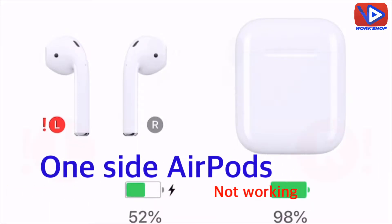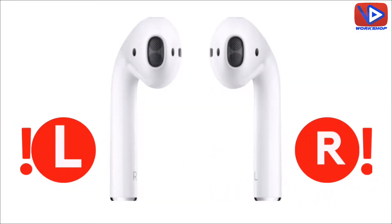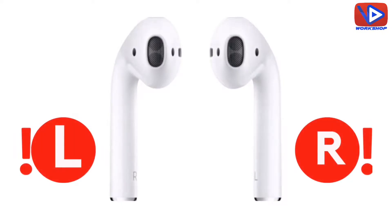Hello friends. In this video I am going to provide 5 solutions to fix one side AirPods not working.